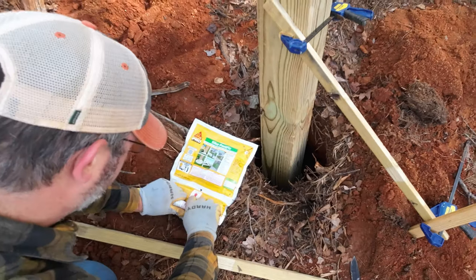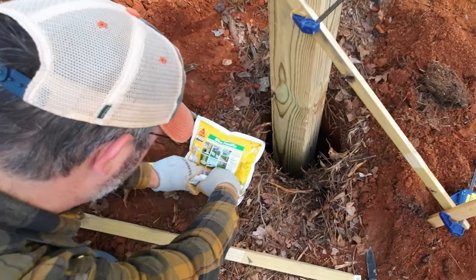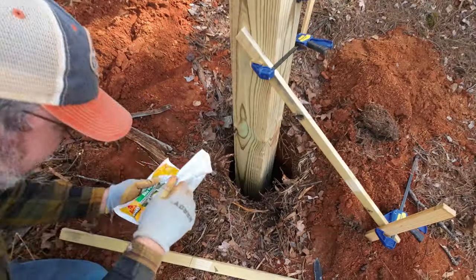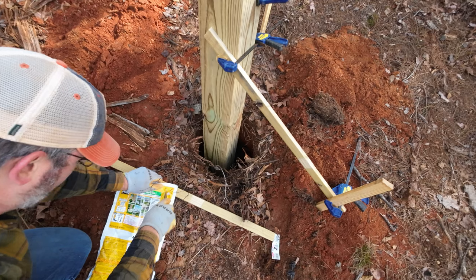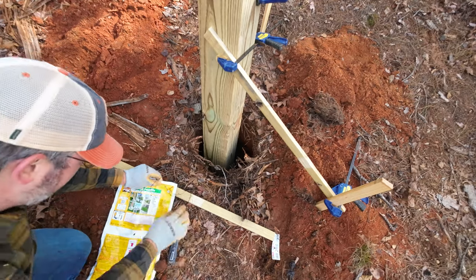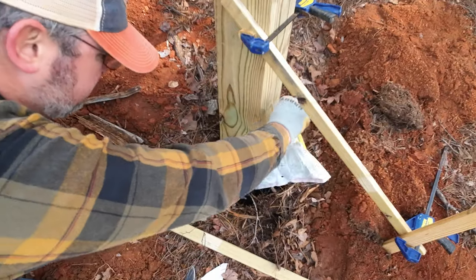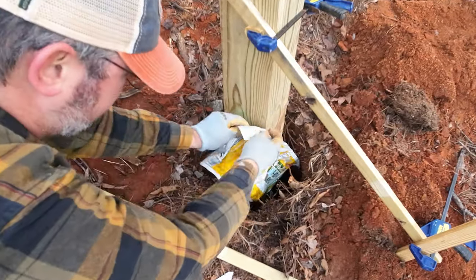I need to get the first post permanently fixed in place before repeating this process on the second post. And this is where I decided to use a two-part post-foam product instead of concrete. This stuff cures in just a few minutes, and I don't have to mix heavy bags of dirty concrete. That's a win-win in my book.